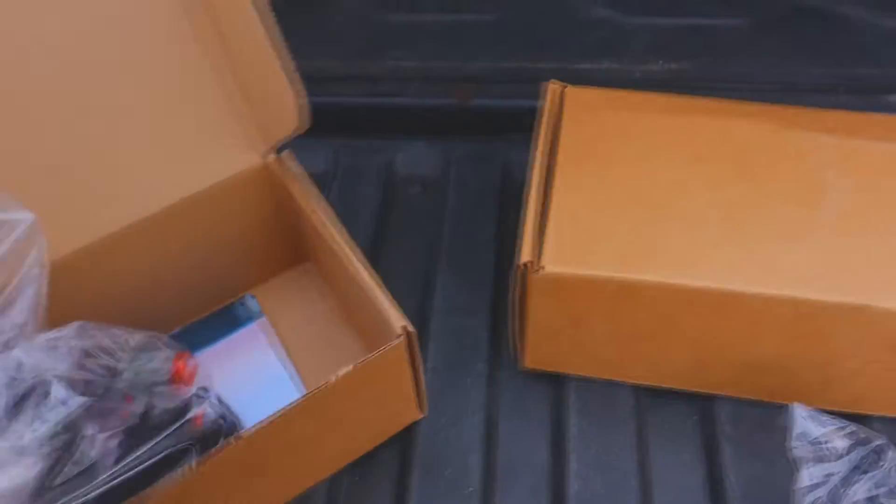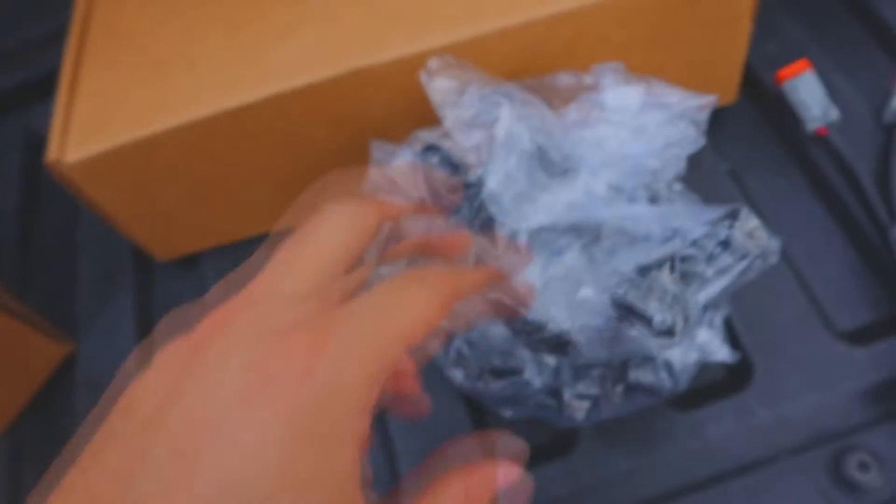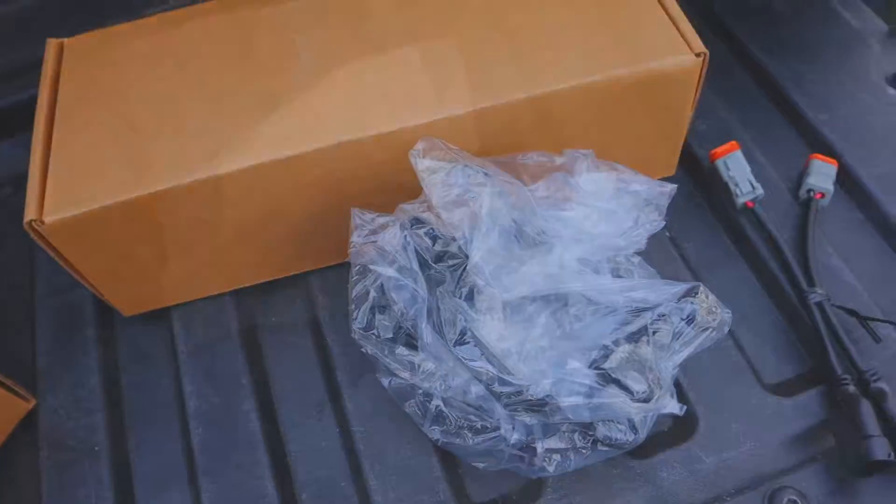Starting with the unboxing, you'll see why these are so different in cost. Starting off with the Diode Dynamics, these fog lights came very well packaged. The box itself was very, very nice. The hardware inside is high quality. Overall, it was a very pleasant experience — I give it five stars.